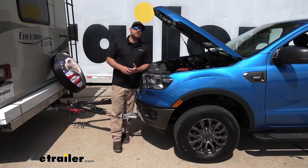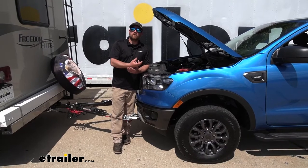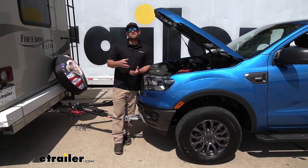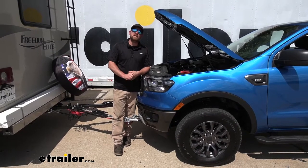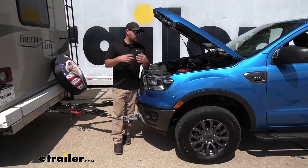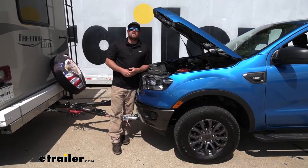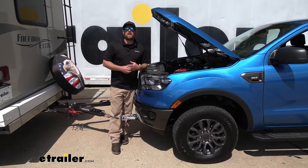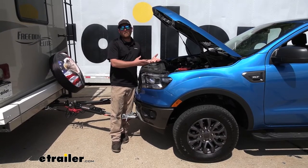Before we dig in too deep about the details and how this is going to work, I figured I'd address one of the big questions that a lot of people are asking: is this battery charge kit going to work on towed vehicles that do not have a BrakeBuddy braking system installed?